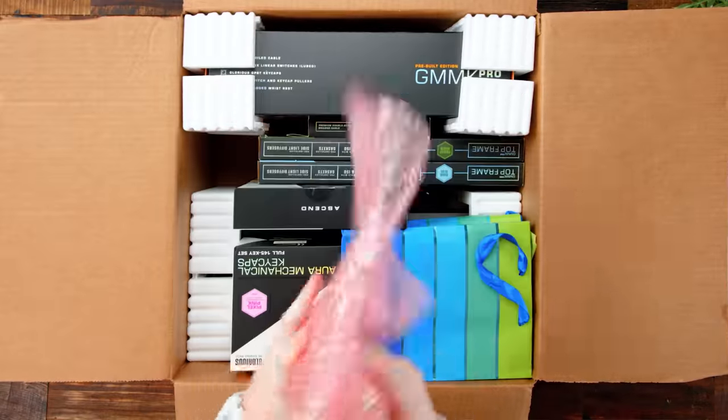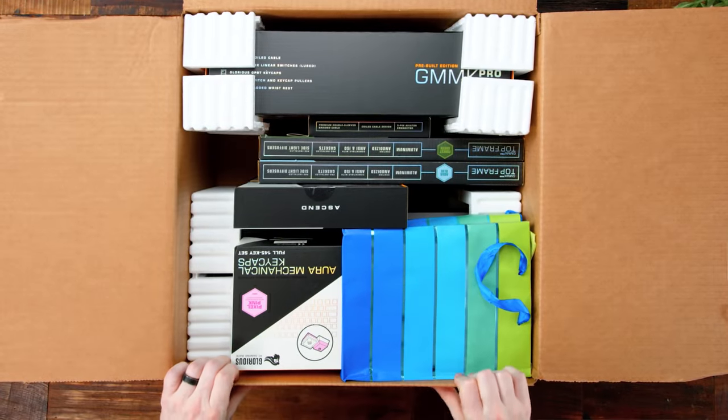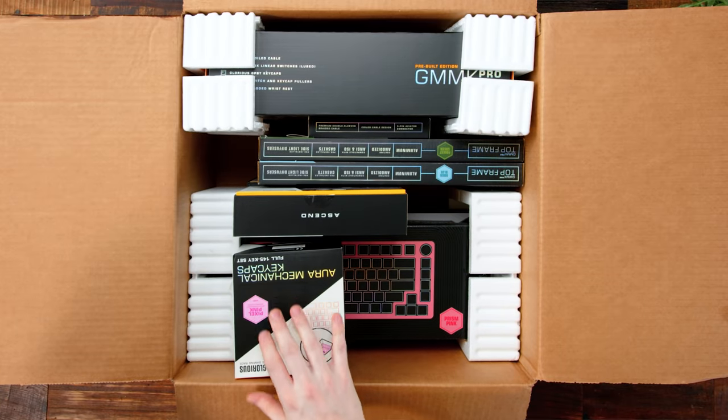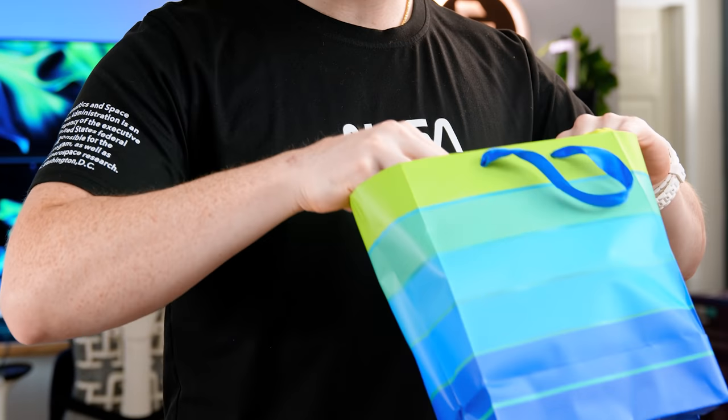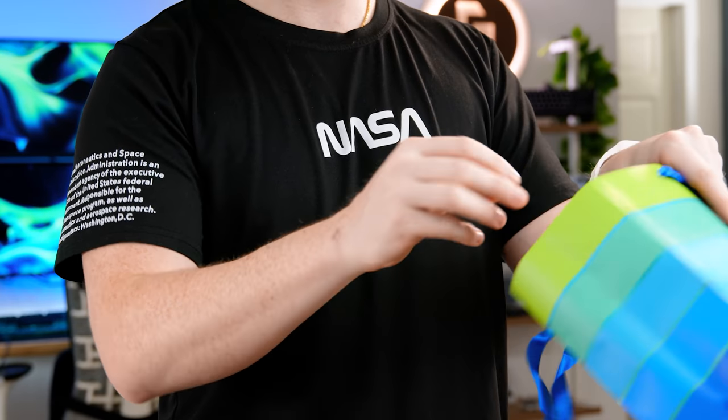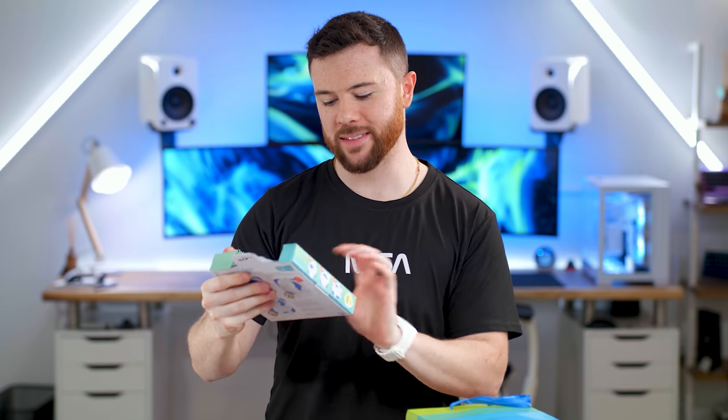Definitely packed today. So first, right in front of me, got a little gift bag here. I just had a child recently in December, and we got some teethers here — a nice little soothing set. I wonder who from Glorious sent this over. It's a nice little touch. Could appreciate that. Obviously this is not keyboard related stuff. Some pacifiers — we'll grow into those.